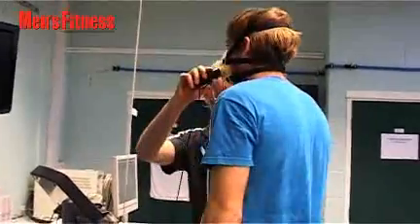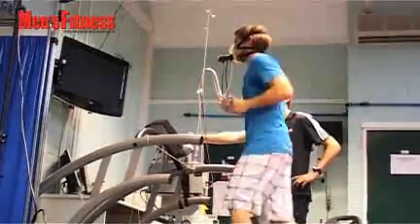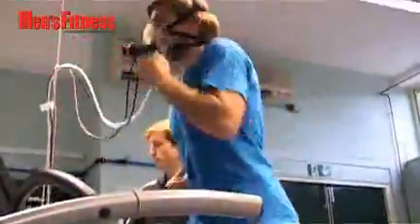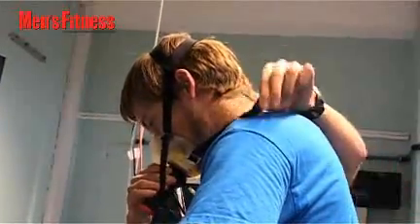This strange thing might look like a terrorist mask, but it's actually going to test my VO2 max — the maximum amount of oxygen that I can consume whilst exercising.